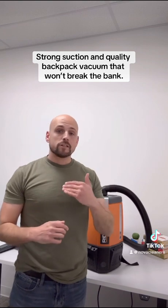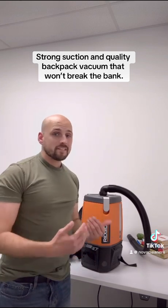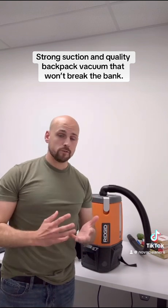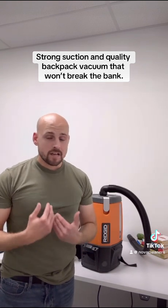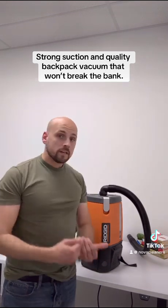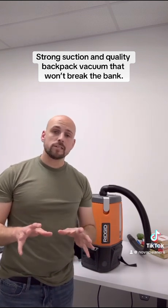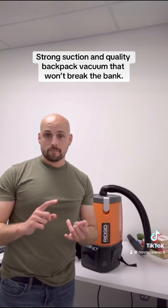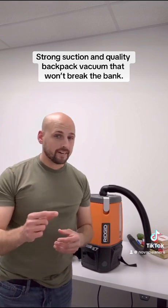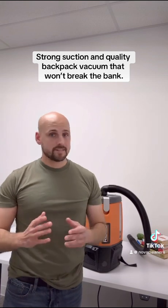Those are the only two downsides really to this machine. As far as regular cleaning goes, this one is comparable to the ProTeam and the Carpet Pro backpack vacuums we've used. But as far as fine construction dust goes, I would say this machine works much better than the ProTeam and the Carpet Pro, because those machines — even though they do have the paper and cloth filters — I feel like after a little bit of use with that fine dust, the performance drops down, whereas with this machine we have not seen that yet.